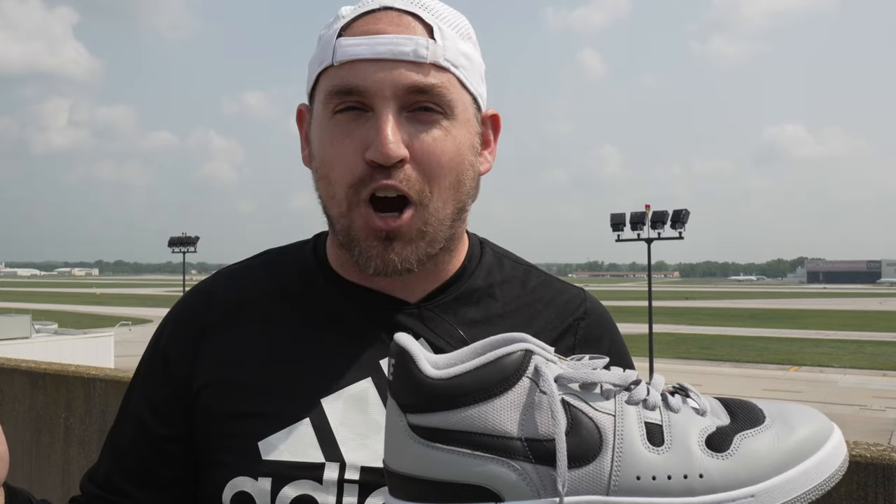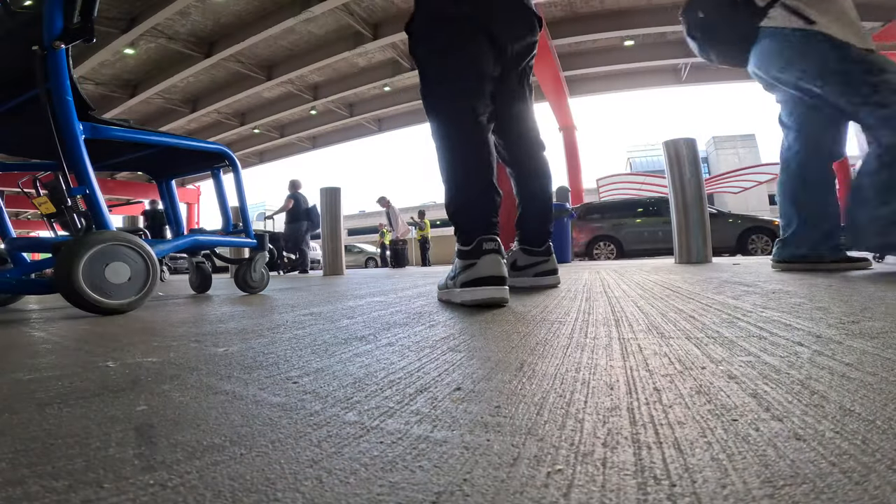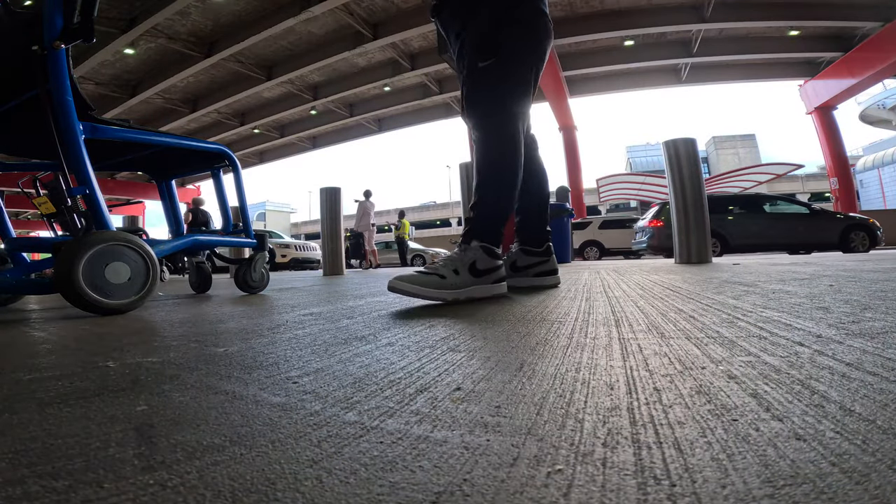Hey, what's up, Zach here. I'm about to spend 120 hours straight in the Nike Mac Attack, taking them halfway across the world in a review that's a lot different than the ones you're used to seeing on this channel. I recently found out I've got a subscriber and fan in Istanbul, Turkey, who also happens to be one of the world leaders in microsurgical hair restoration.